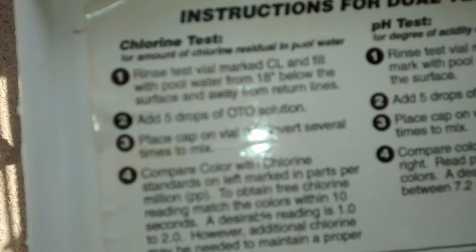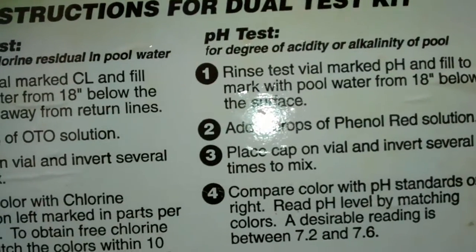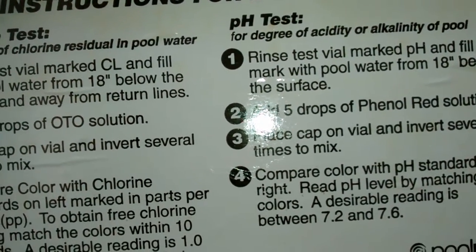Place the cap, mix, and then compare the chart. And the same is true with the pH test — rinse, test, vial, add five drops, mix, and check the scale.